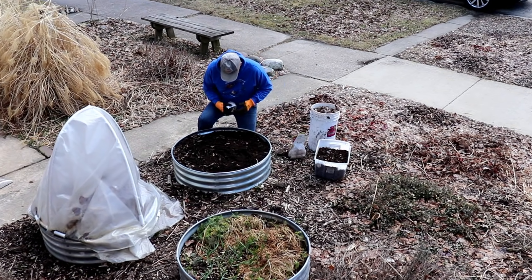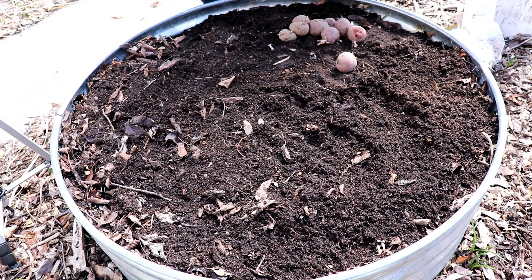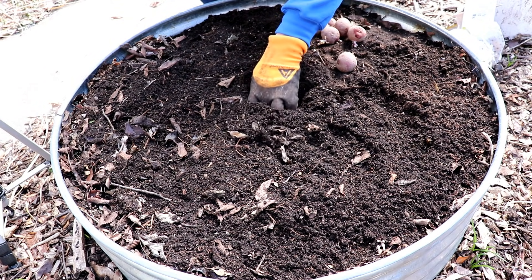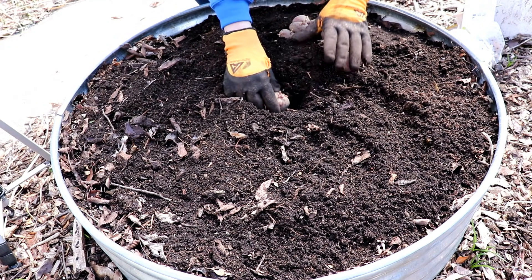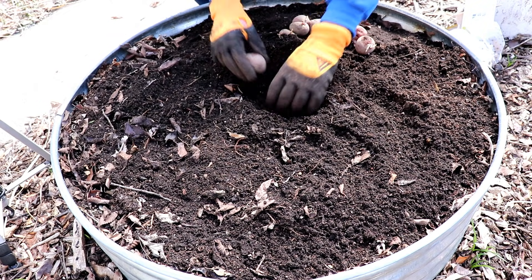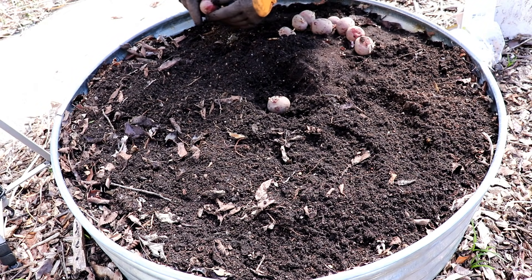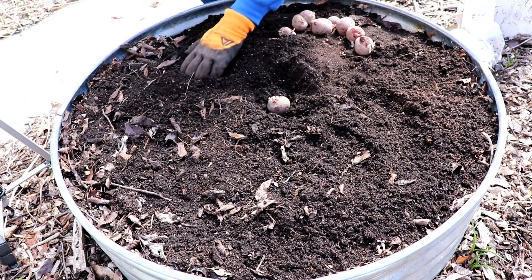I covered this bed at the beginning of the week to thaw out the soil, which was completely frozen. It looks like I should have covered it earlier because the soil hasn't thawed as much as I had hoped, and I can't bury the potatoes as deep in the soil as I planned — but that's okay. To achieve the desired depth of three to four inches, I'll cover them with vermicompost and leaf mulch.